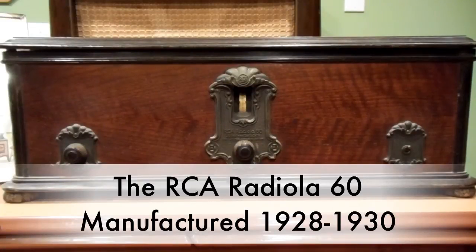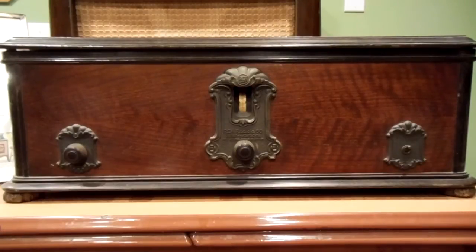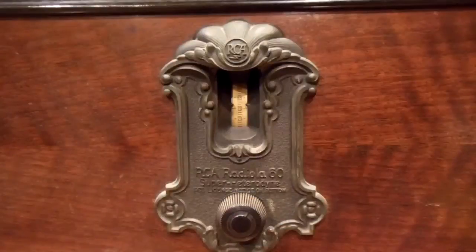Back in 1928, the RCA Radiola 60 represented the top of the technology — the best you could buy. And for $239, you get the radio, speaker, and also your tubes. The cast metal dial plate is rather intricate and has flower designs on it.